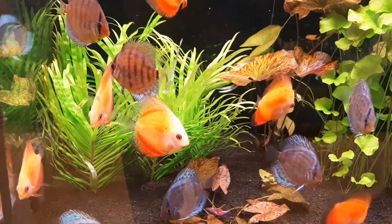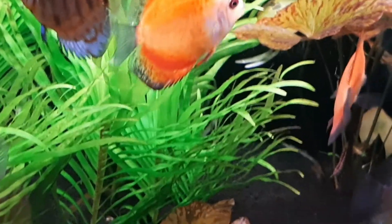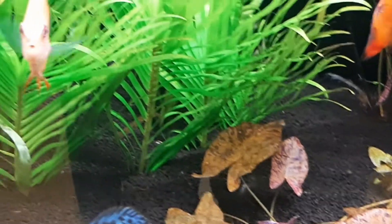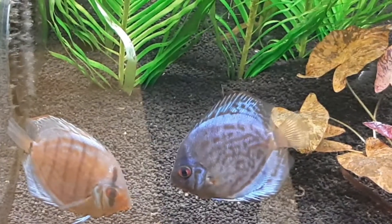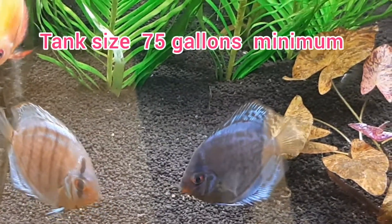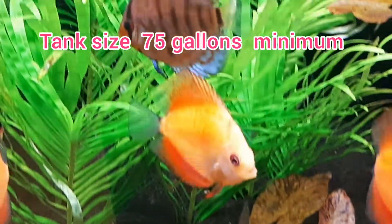Discus require pristine water quality and weekly water changes of 10% to 25%. Discus grow to be quite large and require an aquarium of 75 gallons or larger when full grown.